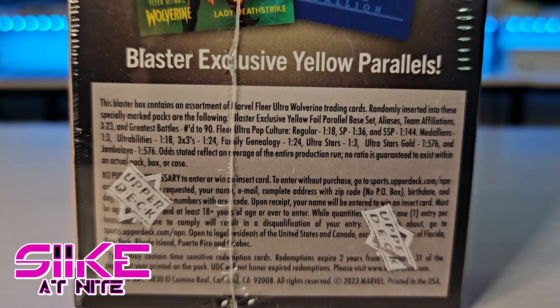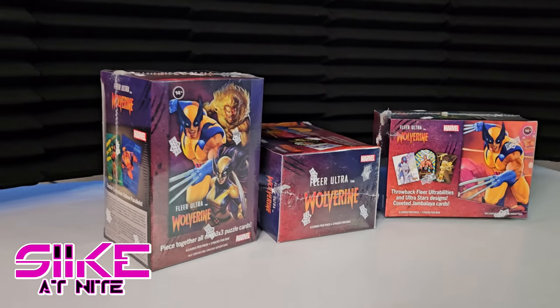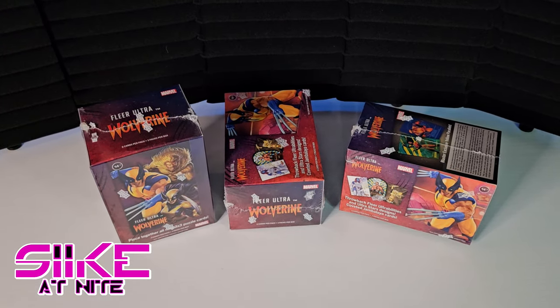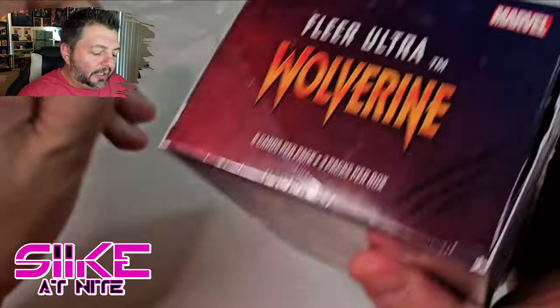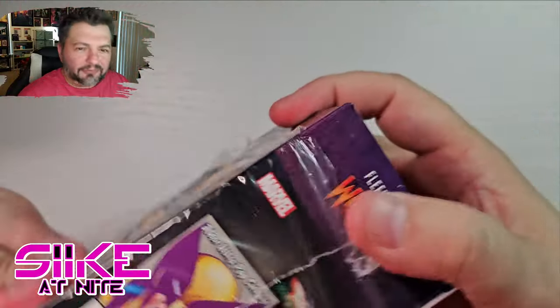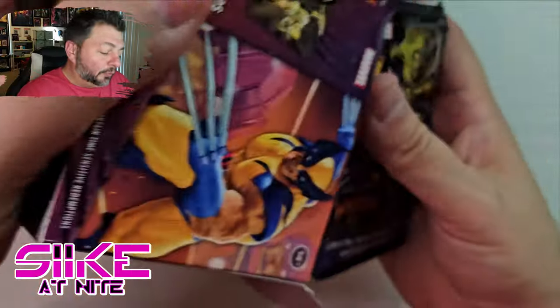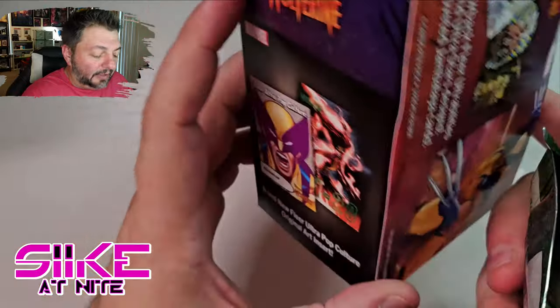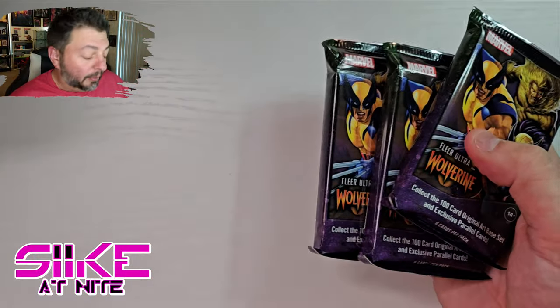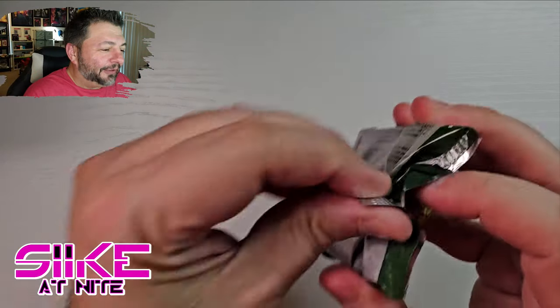Over the next three episodes we're going to open a blaster box in each episode and do some glamour shots of the product so you can see it without my hands or face in the way. Hopefully you enjoy the way we cut these videos together — I'll probably do this for all blaster boxes going forward because it's just cool to do these 10-11 minute videos and focus on the product itself. Each blaster box runs $34.99, you have a chance at Jambalayas and other inserts, you get three packs per box, and it's perfect for a fun afternoon of unpacking.